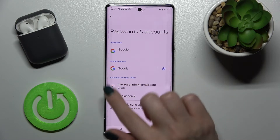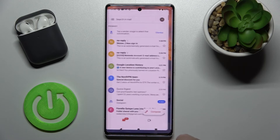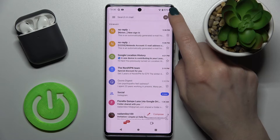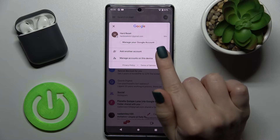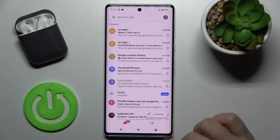Confirm by tapping again, and as you can see we now have only one account. Going back into the application, you can see we are now staying with only one account and are logged out from the second one. That's how it looks.